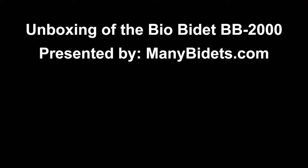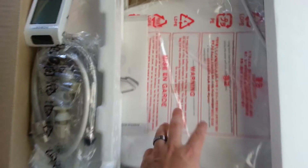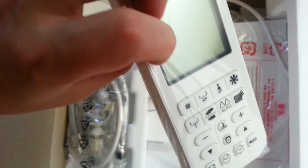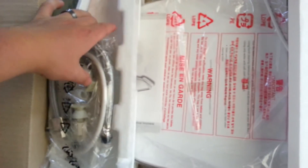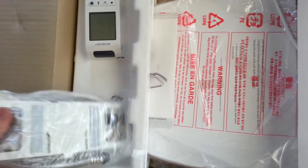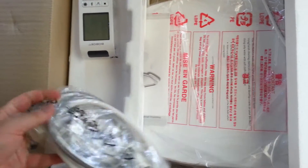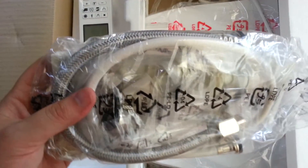Welcome to the unboxing of the BioBidet BB2000 presented by ManyBidets.com. The bidet toilet seat is snug inside of the box. The wireless remote is large enough to make it easy to use while still looking sleek and classy. All of the additional hardware is packaged neatly and securely in this plastic bag. In a moment we'll be taking all of this out to look at it in more detail.